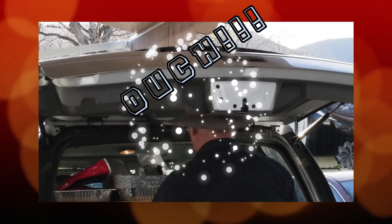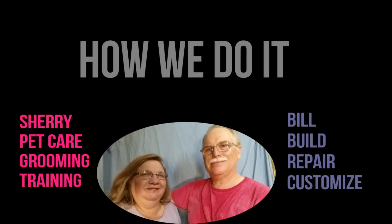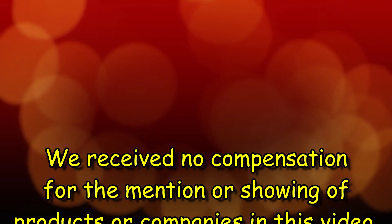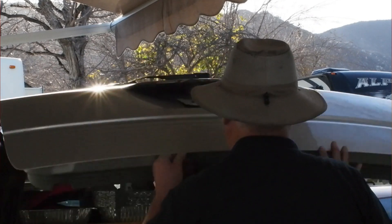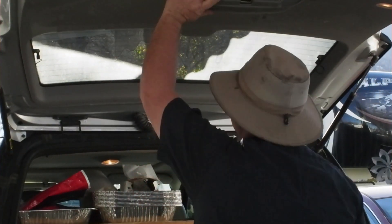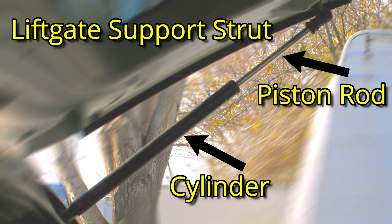Stop getting hit in the head with the lift gate, hatch, or trunk lid. Has this happened to you? You go to the back of the car to quickly get something out of the trunk or cargo area, you open the hatch, start to get the object you need in a hurry, and BAM — the hatch smacks you in the head. Then you remember that you needed to hold it up because the gas struts have gotten weak and really need to be replaced.